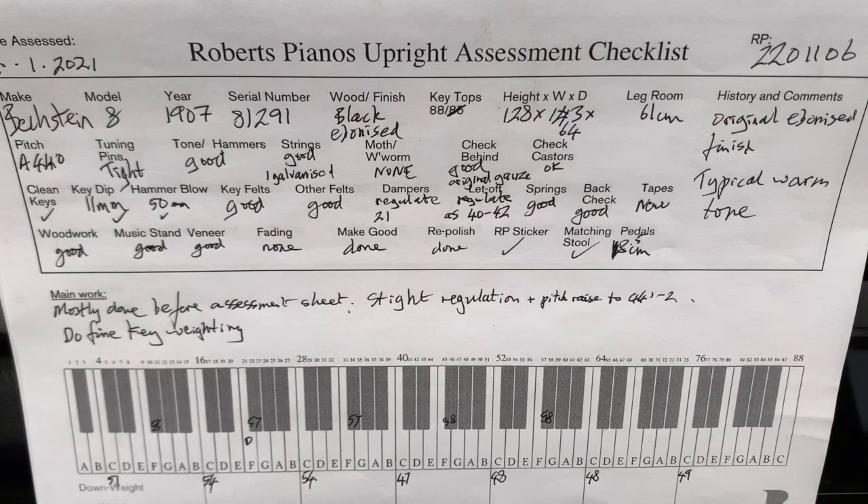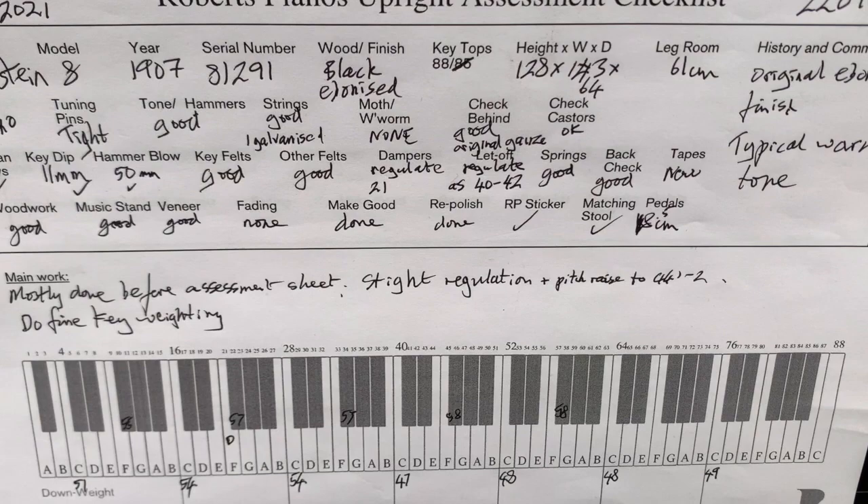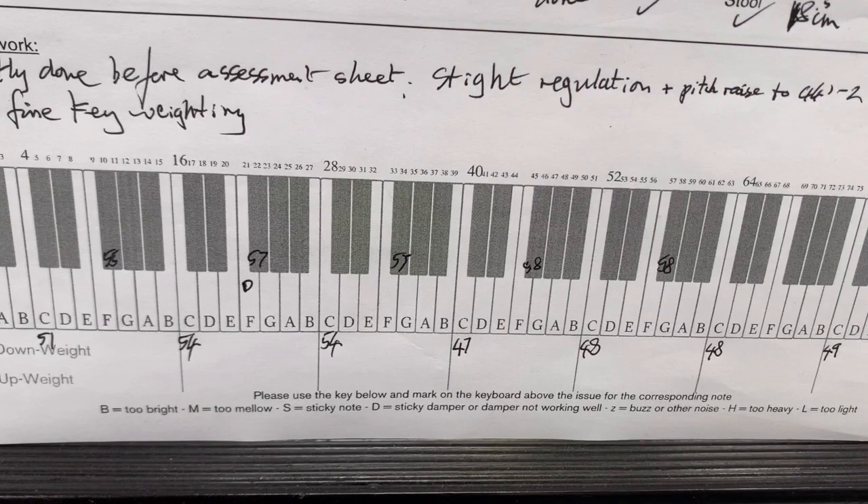So here's the summary of some of the work that's already been done, but there are one or two things I've mentioned here. It's a couple of dampers that need regulating and doing fine key weighting. That's really important and you can see that's still got to be done.